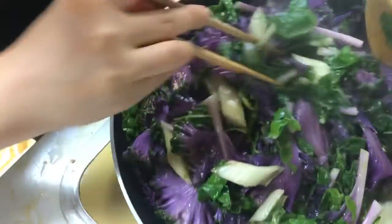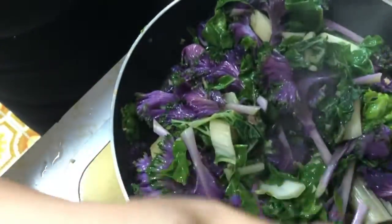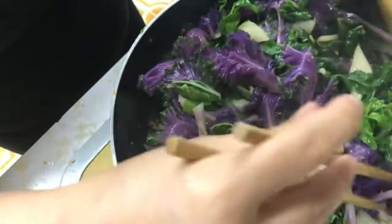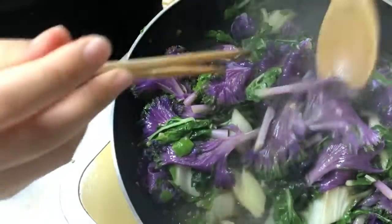You just want to cook it till it's wilting like this, and as soon as it wilts like this, you can turn off the stove and let it simmer.